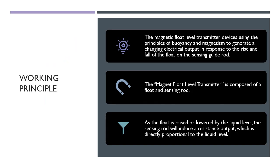Continuing with the working principle: the magnetic flow level transmitter uses the principle of buoyancy and magnetism to generate a changing electrical output in response to the rise and fall of the float along the sensing guide rod. This device is composed of a float and a sensing rod. As the float is raised and lowered by the liquid level, the sensing rod induces a resistance output directly proportional to the liquid level.